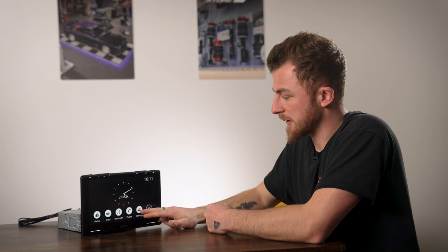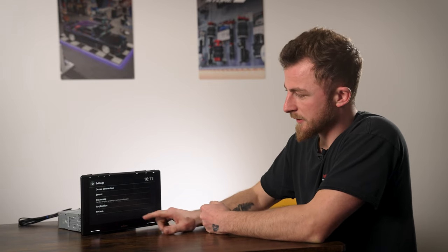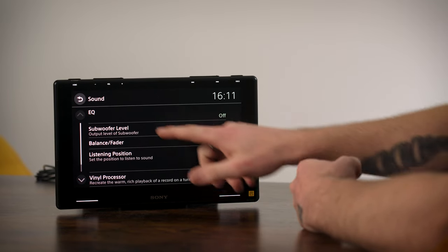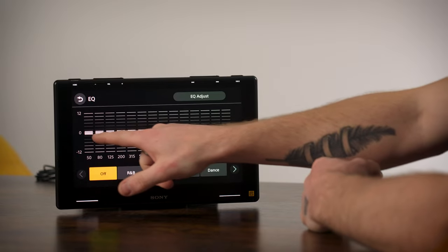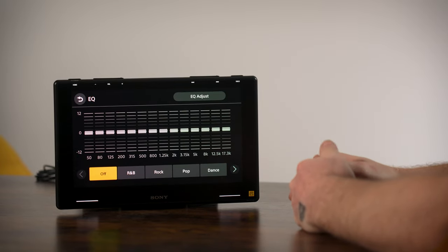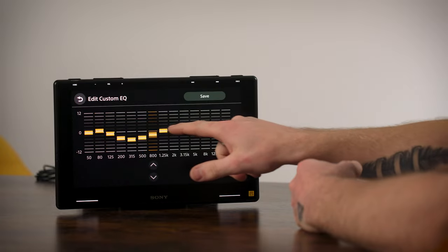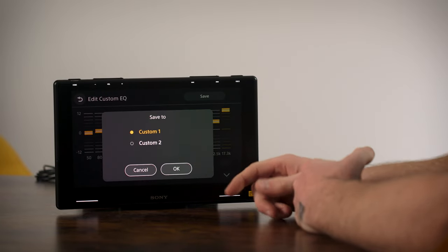Now I'll quickly run through the audio settings since this is a high-res device. Click the settings icon, go into sound, and you have all your audio settings. You have the 14-band standard EQ - you can go into EQ adjust and adjust bands up or down as needed, then save that as a preset - custom one or custom two.